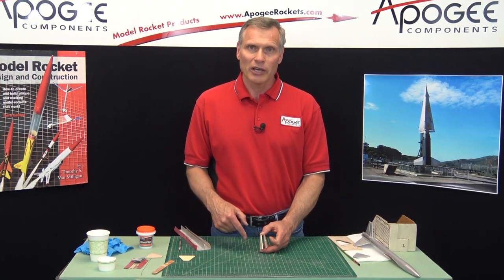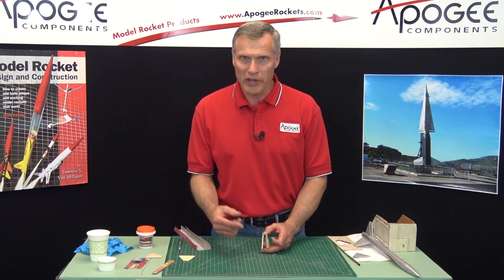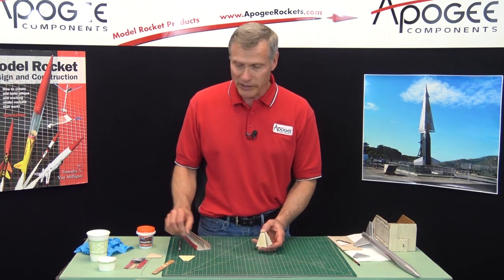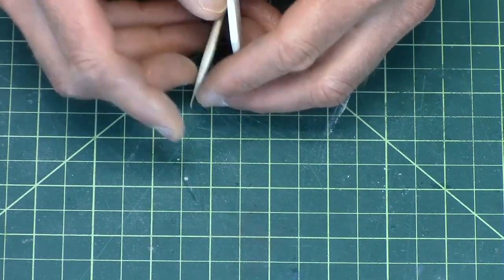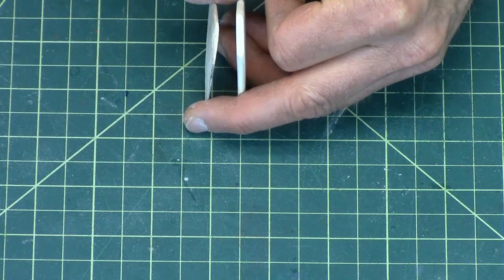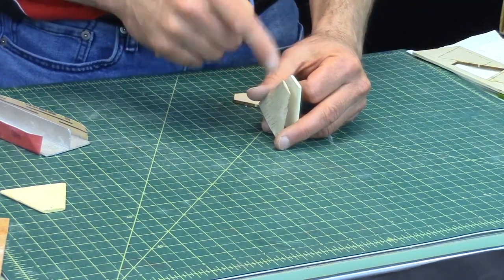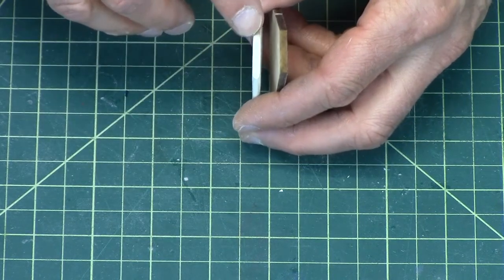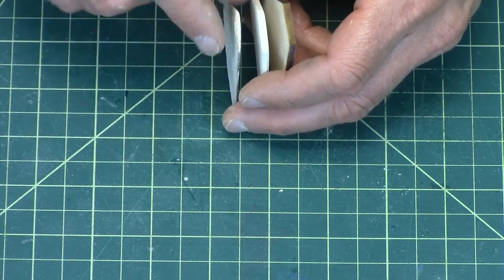I did a newsletter article on this — if you go to the Apogee website and look in the Peak of Flight newsletters for issue number 442, it talks about the optimum shape of the fin. Even better is to put an airfoil shape in. A rounded edge is good, but an airfoil is rounded in front and comes down to a point in the back, kind of like an elongated teardrop. That can knock off maybe 70 to 80% of the drag.